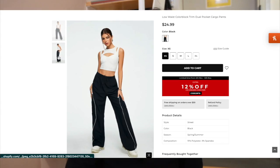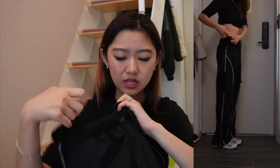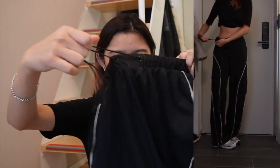Now the next pair of pants I have are these drawstring pants — I love these. They are called the Low Waist Color Block Trim Dual Pocket Cargo Pants. I don't really know if I would call it cargo because it's actually not thick at all either. These pants are great for the summer by the way, but I also wear leggings with these for a warmer feel. It has a drawstring in the middle which is nice.